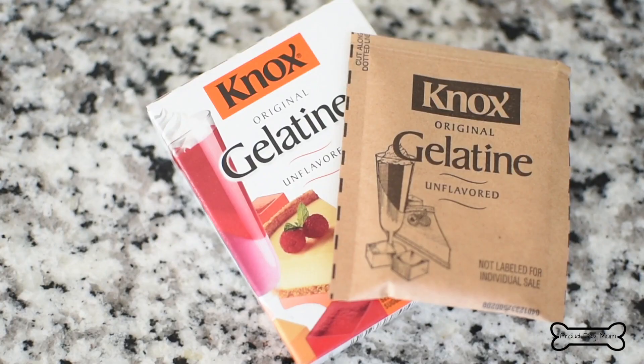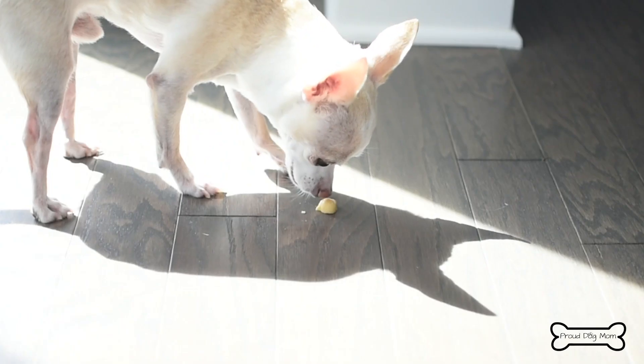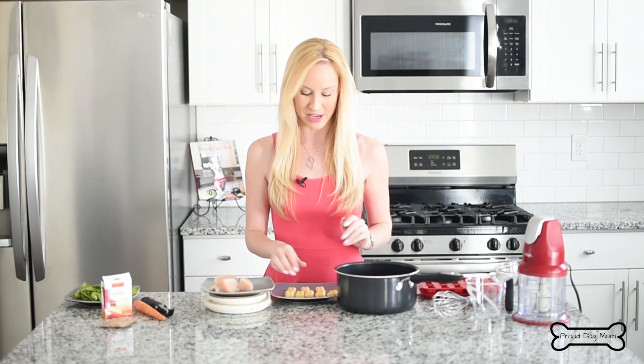They have ingredients in them that are great for their joint health, their bones, digestion, gut health, hair, skin, and nails. Just a quick disclaimer before we get into the real recipe: don't go into your local grocery store and pick up some jello or gummies and give them to your dog. They have other ingredients in them that aren't okay for your dog's health. These, on the other hand, are made with just a few ingredients that are all dog approved. I promise they're going to love them.